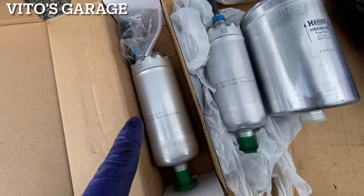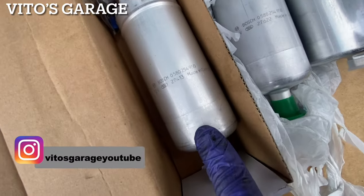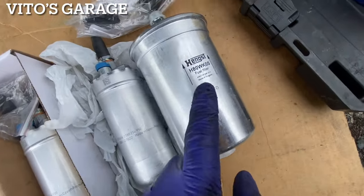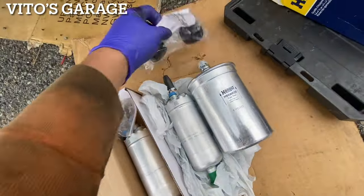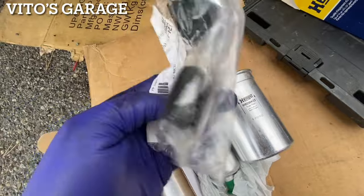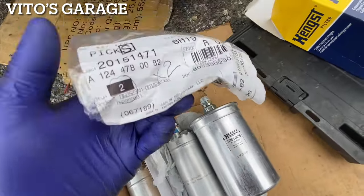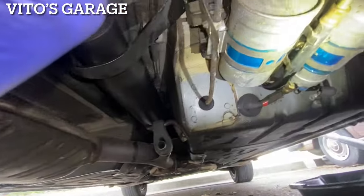Here are the brand new parts — brand new Bosch fuel pumps, one made in Czech Republic and one made in Bulgaria. As long as it's not China. I also got genuine mounts for the fuel pump assembly. I'm not sure if I'll need them but I went ahead and ordered them.